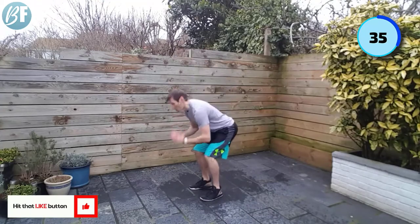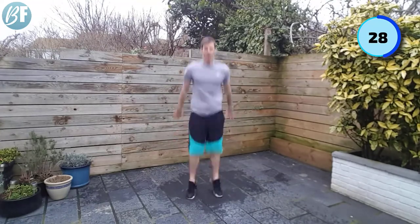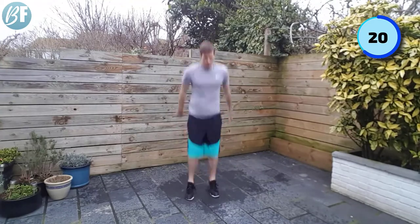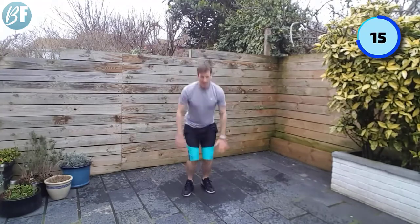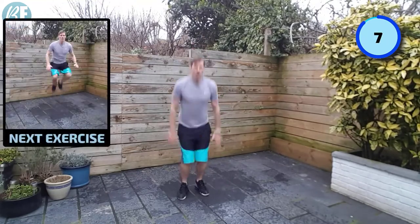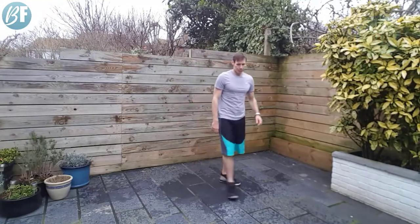Frog hops — if you're with me, I'll face you for this. Trying to get that little bit of height. Ping your arms back. 10 seconds to go.